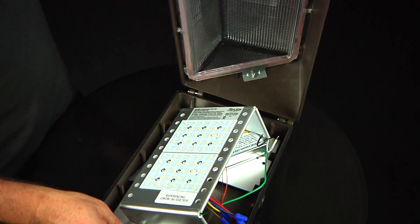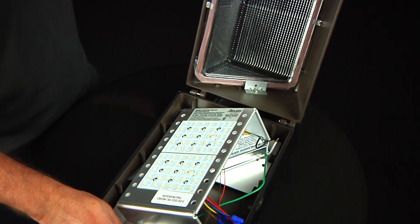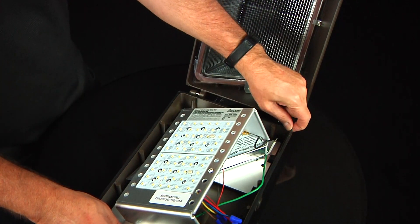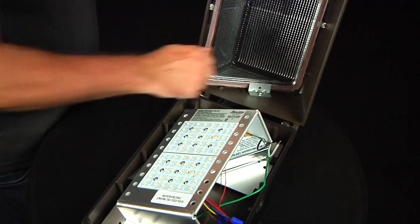The GrandLite SM106 housing features thick vandal resistant glass, rubber gasket, and heavy duty die cast aluminum construction.